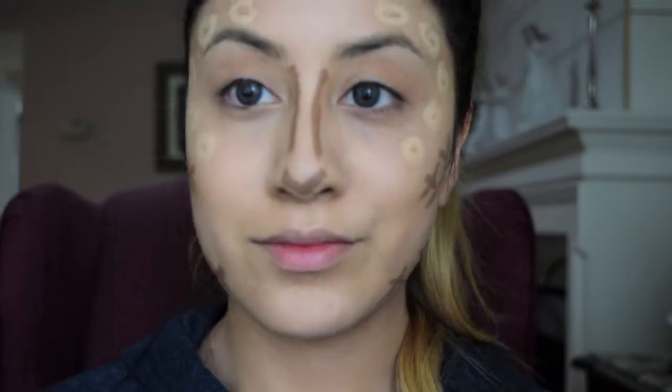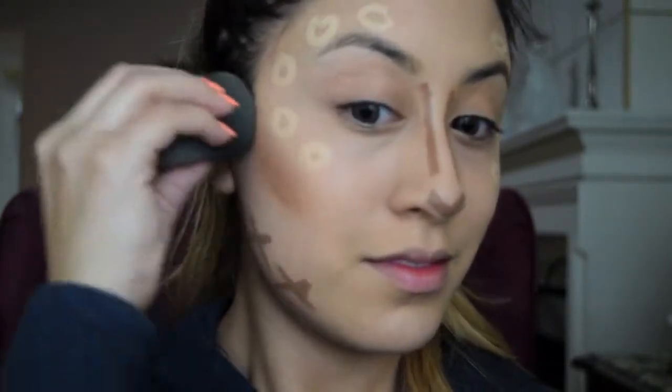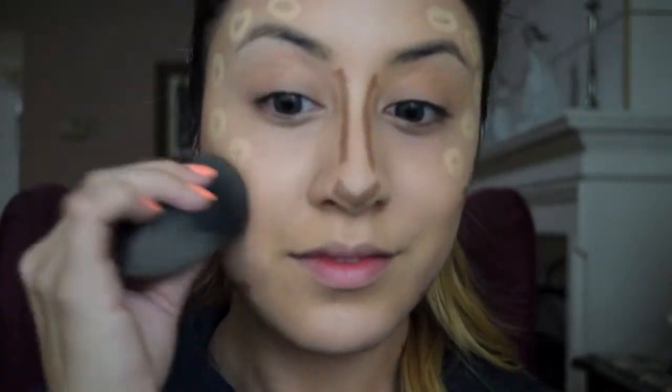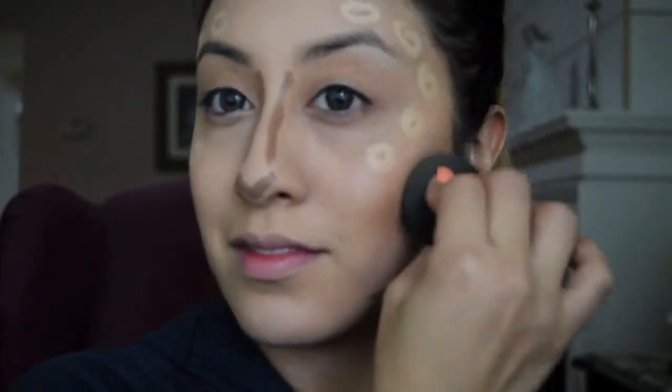Using the middle bronze shade, I am adding some dimension to my contour cheekbone. Remember to highlight the parts of your face you want to bring forward and contour the parts of your face you want to in theory send back or define. Using the same damp Beauty Blender, use the fuller side to blend out the dark contoured areas and the pointed side to blend out the highlighted areas.